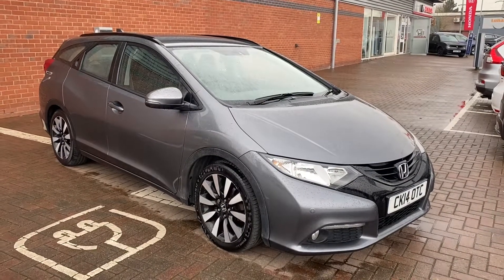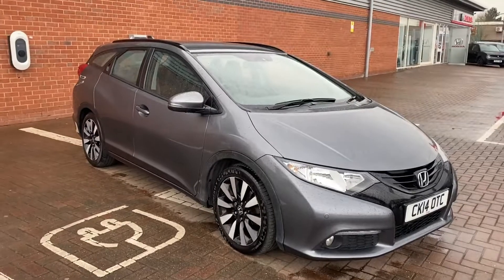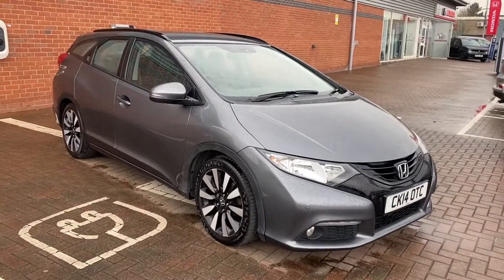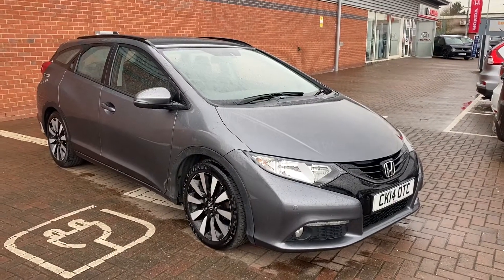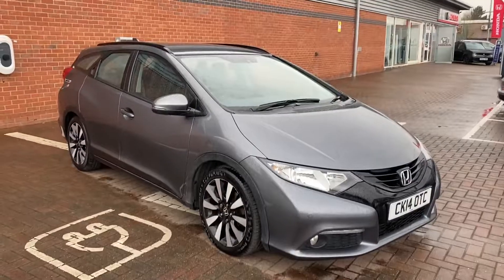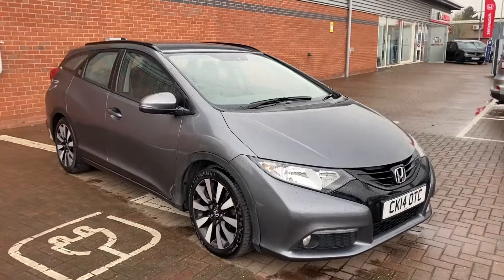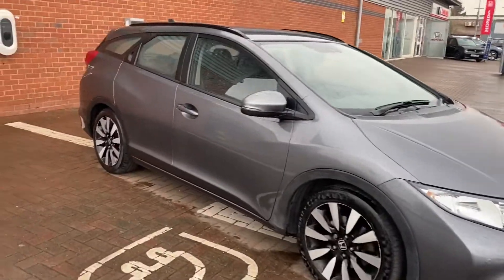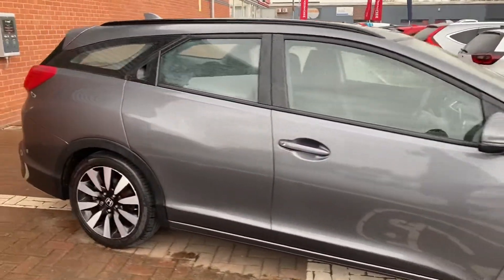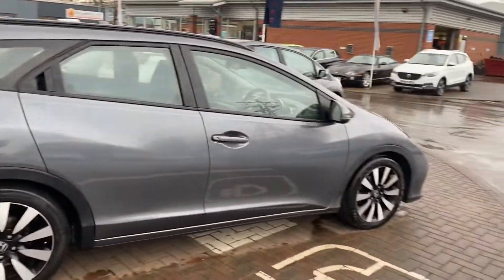Hi, David here of Lancaster Automart ATV and Lancaster Honda. Here we've got a 2014 14 plate Honda Civic Tourer, it's a 1.8 SE Plus, and what I'll be doing in this video is just showing you the condition the vehicle's in and showing you some of the features it has. So first of all, this is a super reliable 1.8 petrol engine. They do keep going for a very long time, very reliable, and they're also chain driven, cam driven, so you don't really have to worry about cam belt change at all.